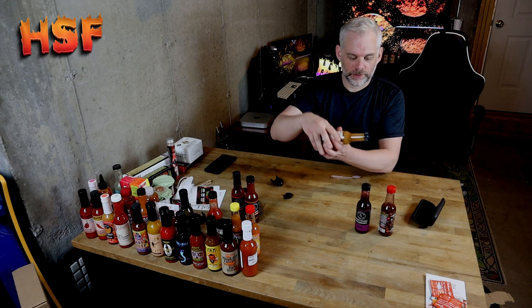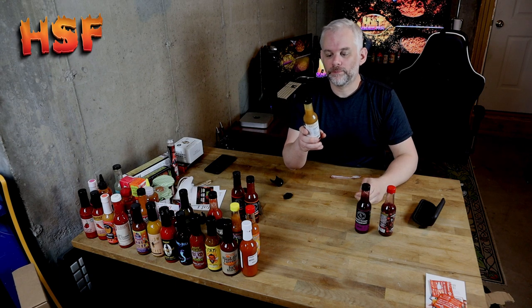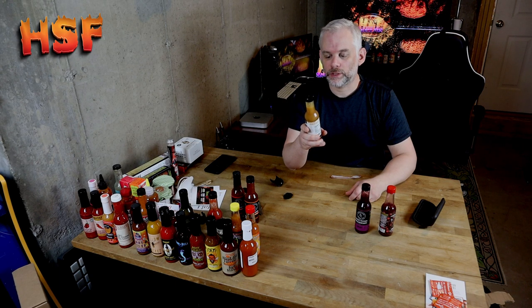I haven't had the actual pod, so anybody out there that has pods that wants to share, send me some and I'm happy to do it on camera. Alright, let's get to the Spicy Shark. This one's a thicker sauce than these other two. Tiger shark ghost pepper — it says 'Eat the heat, savor the flavor.'